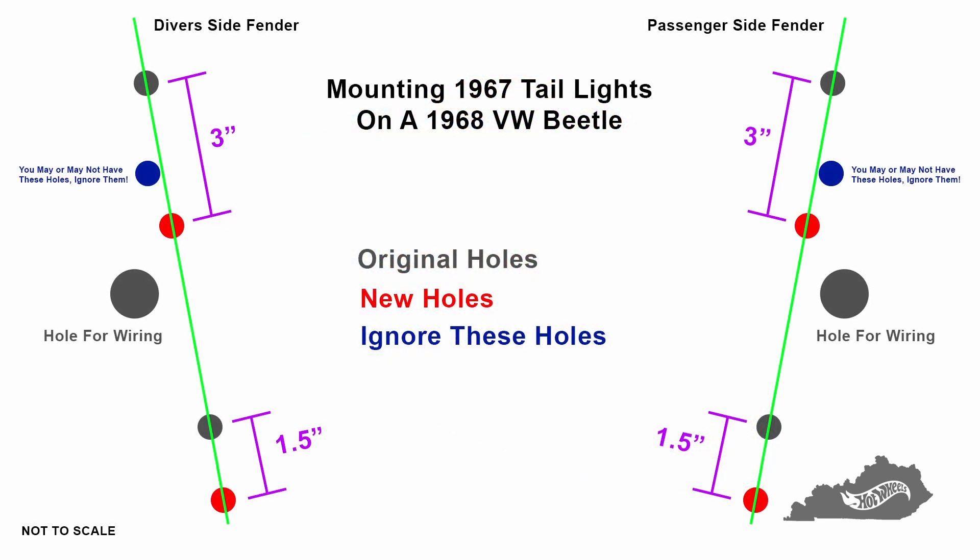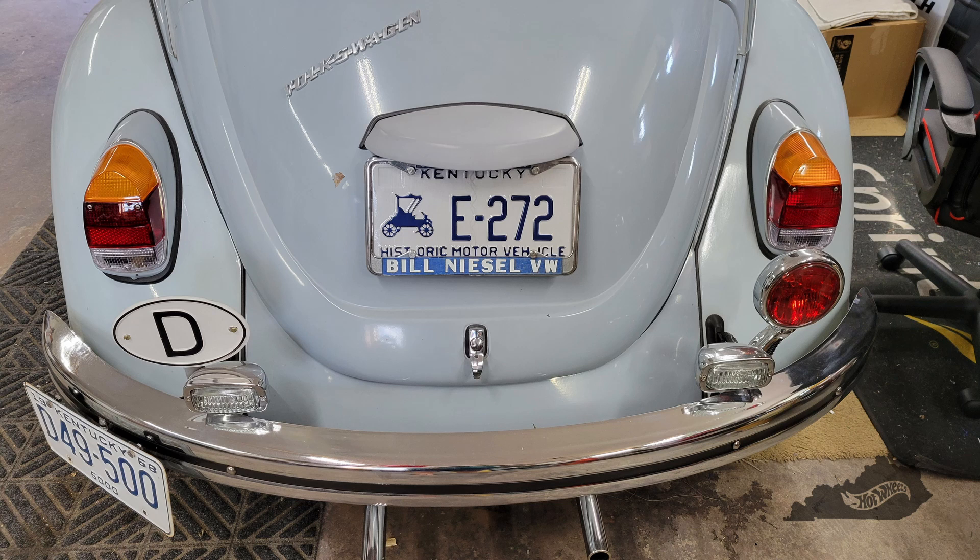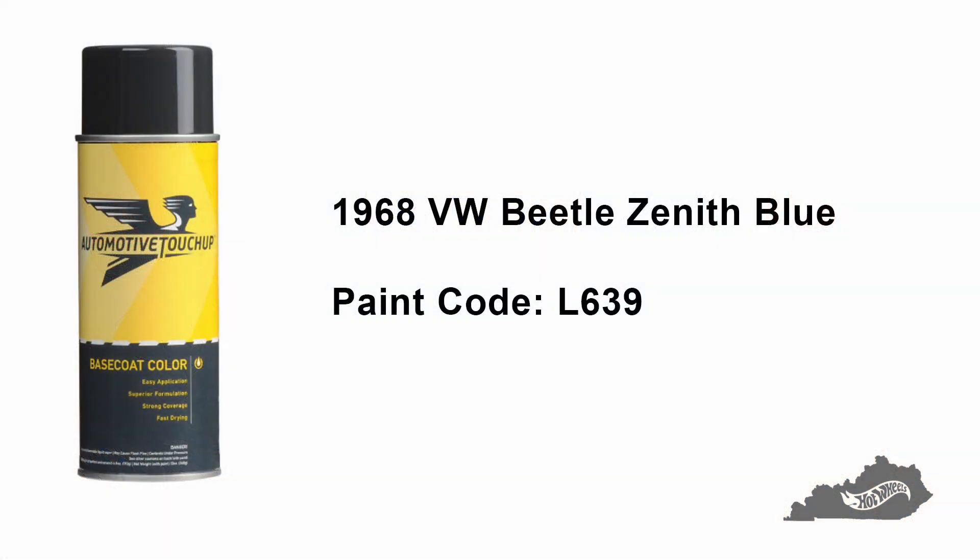After doing a lot of research, measuring, and comparing 67 fenders with 68 fenders, I think I've figured out exactly where the 67 tail light housing needs to mount. I'll make this drawing available to download from our website — link will be in the description. I'll only proceed with this modification if I'm able to do it without modifying the fender to the point that I can't revert back to the 68 tail lights easily. Since the housings for the 67 tail lights will need to be painted, I placed an order with automotvetouchup.com for a 12-ounce spray can of touch-up paint — all I had to do was provide the paint code.